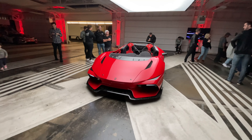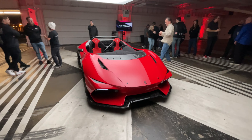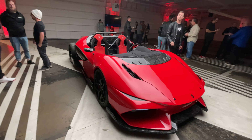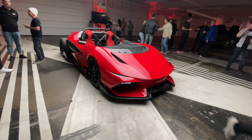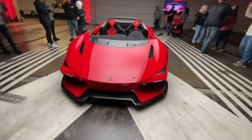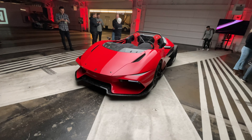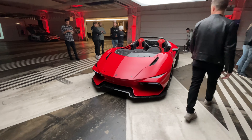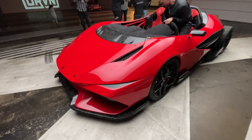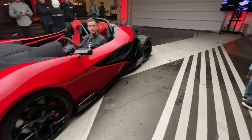So here it is guys — based on the Gallardo platform, it's called the Monterrosa and it's an open cockpit. Absolutely a beast of a machine. It produces about 600 horsepower, weighs about 2,600 pounds. Very cool build, very reminiscent of DDE's Lamborghini Huracan Aperta that they built. I love the details of the forged carbon here — absolutely love how this looks.